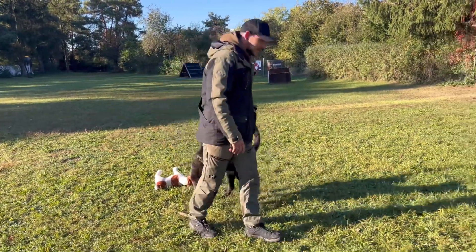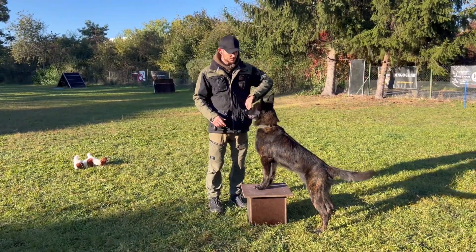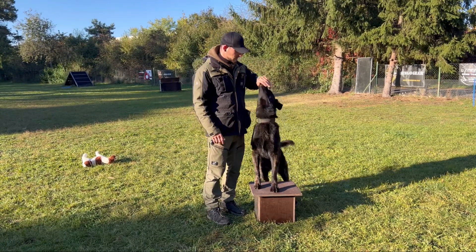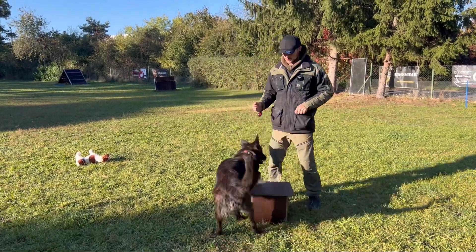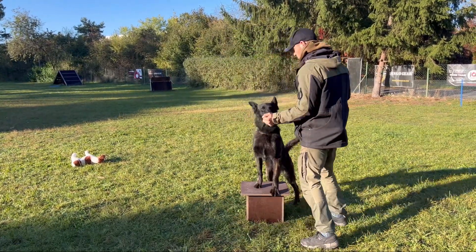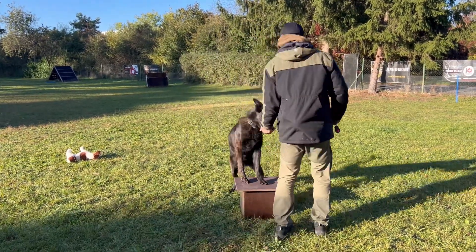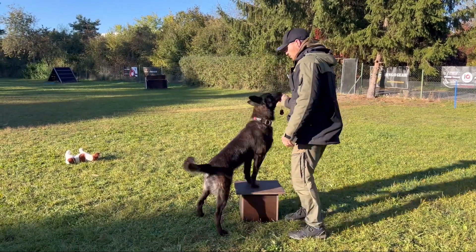Another thing I do is a little bit called the elephant trick, where the dog has to put his front paws up on an object. I'm just gonna start off with that — just for the dog to put the front paws up a little bit. Then what I'm gonna do is teach him to turn a little bit on that thing, so he learns to use and warm up his back end.